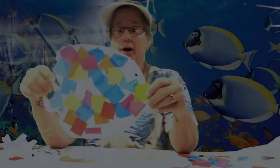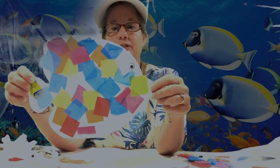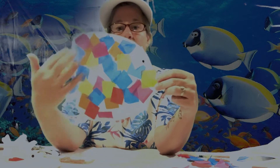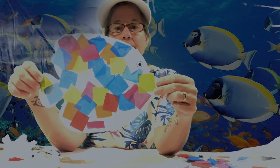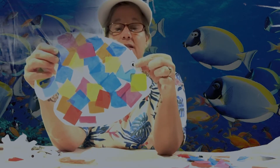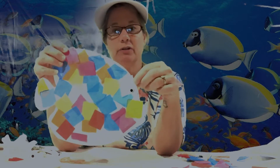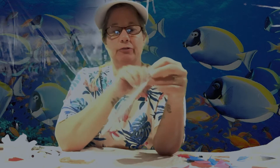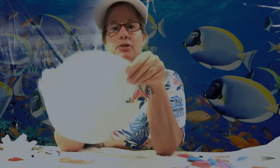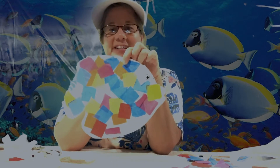We're back for our fish craft. This is what it's going to look like — we have our fish cut out and we're going to use tissue paper to make beautiful colors on it. It's flat and looks like the side of the fish. I've got one googly eye on there already. You can do just one side and hang it on the fridge or the wall, or do both sides and punch a hole to hang it so it looks like it's swimming in the air.